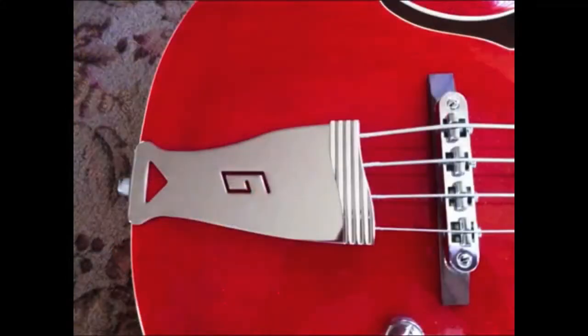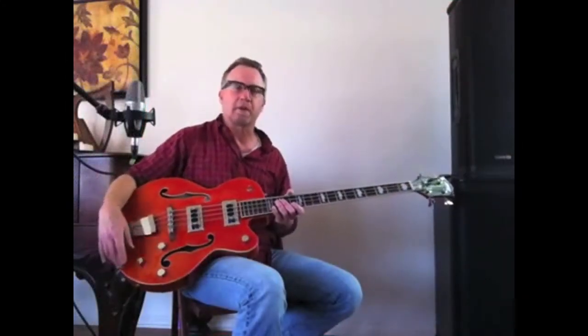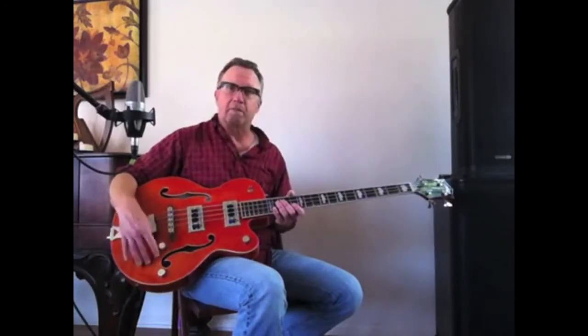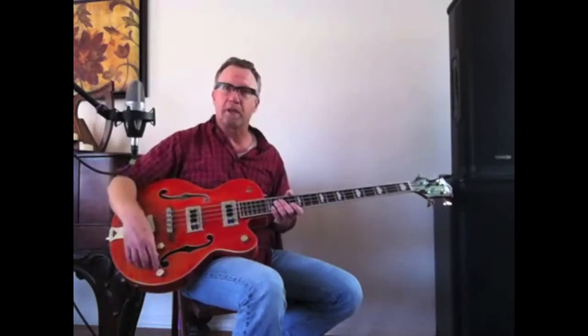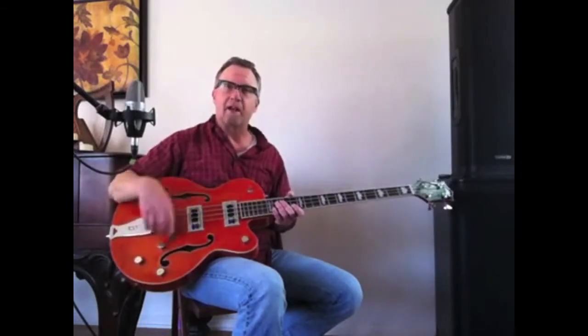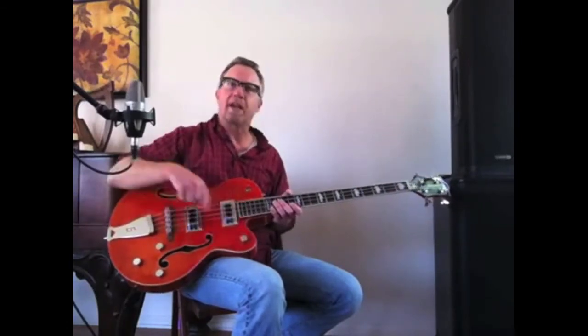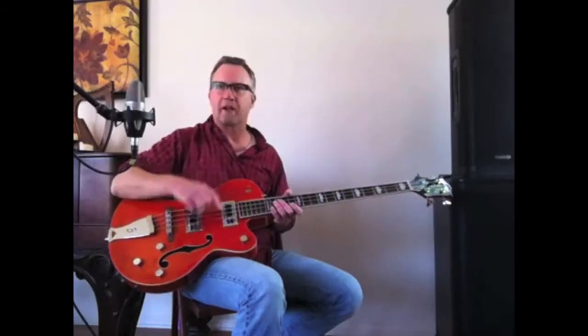It has a trapeze bridge and a tune-o-matic type bridge, so you can fully intonate the instrument. The controls on this bass are a volume control for each of the two pickups, and then a master tone control. And then up here on the upper bout, we have a master volume control and a three-way pickup selector.